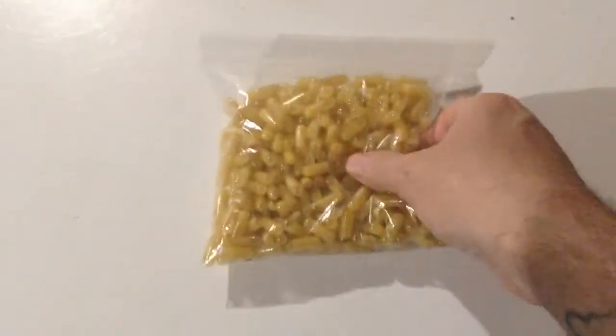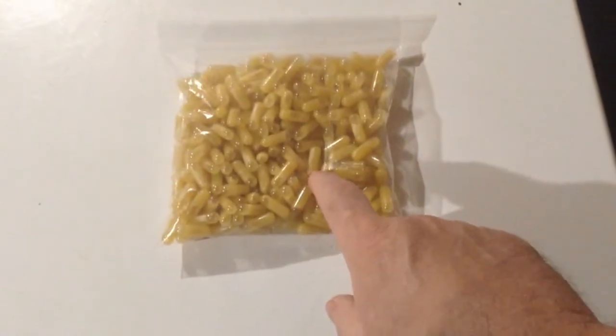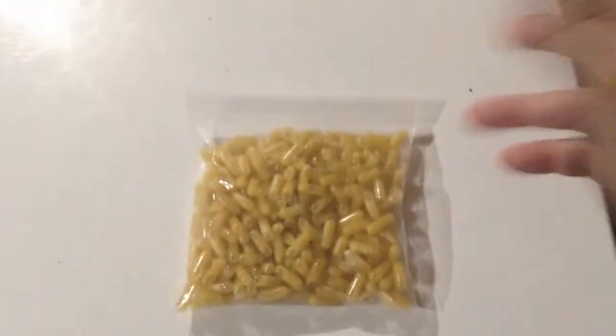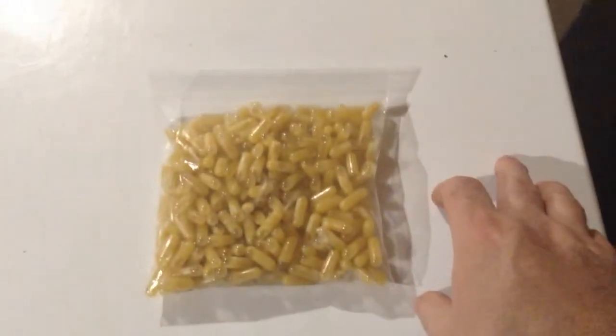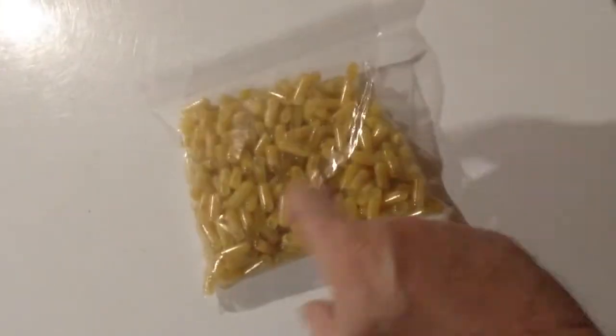I gotta invest in one of those capsule molds. I'm not going through that again if I can help it. With a mold, you put the bottom in first, fill them up, then put the top on. Doing them one at a time is a pain in the ass and took forever, but I'll be good for a while.